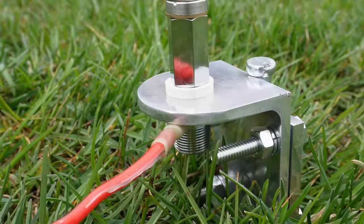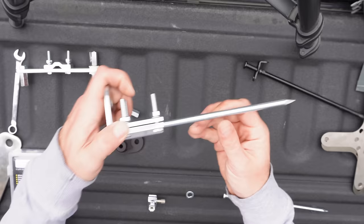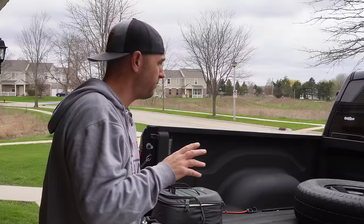But today I want to show you how for $11 you can make your own ground spike or tent spike that's going to allow you to hold multiple ham radio antennas. Let's get started and build this guy right here — the ultimate $11 antenna mount.